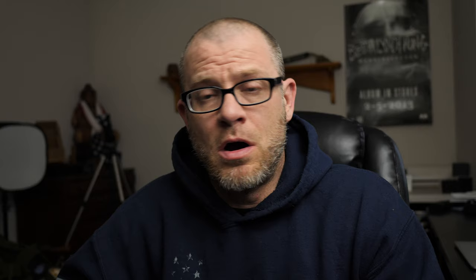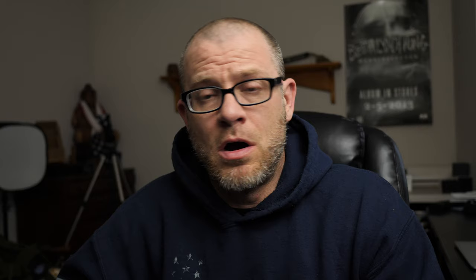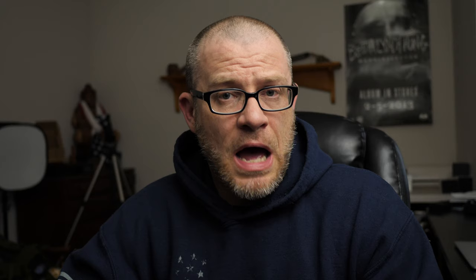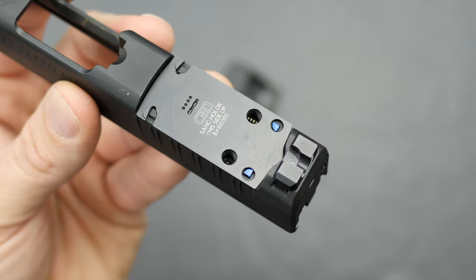The Hellcat Pro slide has four guideposts milled into it — they are quarter circles, which is weird, but that's Springfield's system. The adapter plate from C&H sits right over the top. In the front of the adapter plate, it's got two half circles that are guideposts that lock into place in the bottom of your optic, whether it is the Holosun or the Trijicon. One thing to note is that the guideposts on that plate are just slightly larger than the ones milled into the slide — not a huge difference, but it is a difference, and I'll come back to that when we talk about option two.